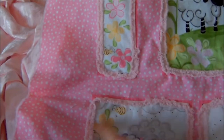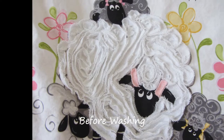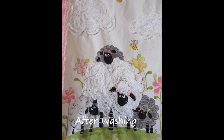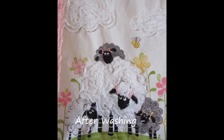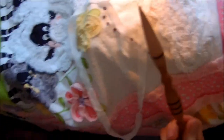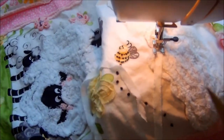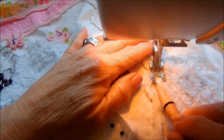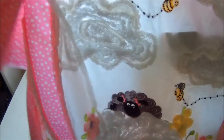One tip I have is to find something that has a point — I've used a pen before, but a pointed tool is more useful because it can get the sides out of the way so that I don't sew them, and I can use it to guide the bias tape. I want to use up the last little piece of bias tape that I have.